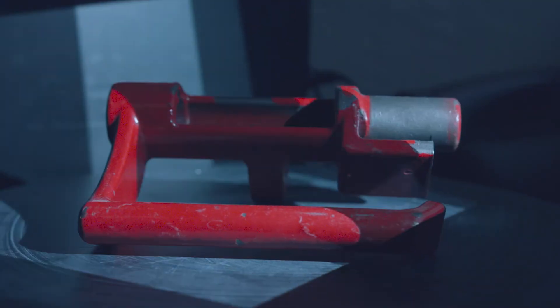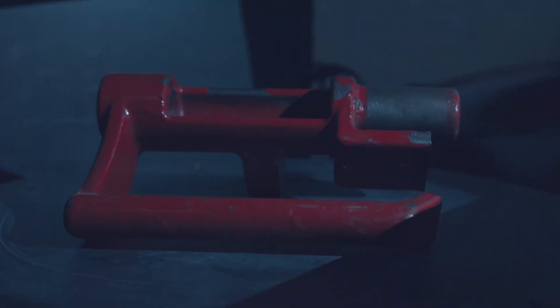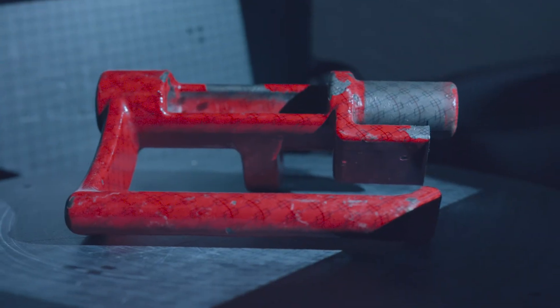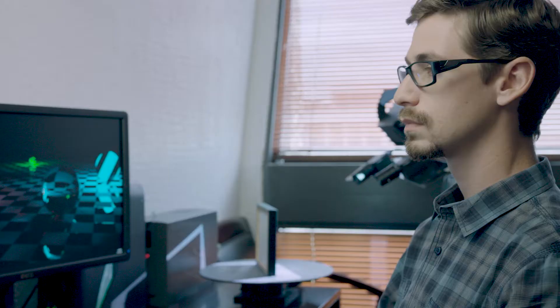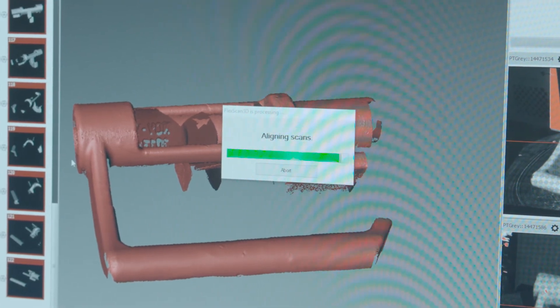The white light scanner works very much in the same way that your eyes work in calculating 3D distances to individual parts. What we end up doing is taking numerous pictures of a part that are then transformed into point clouds, where those clouds are then turned into STL files or other 3D geometries that we can then manipulate in any CAD program that you need.